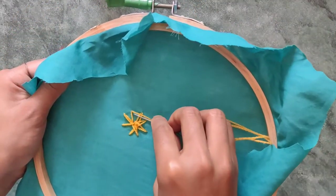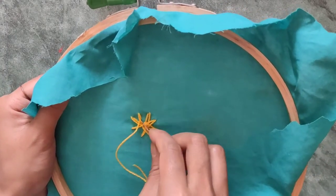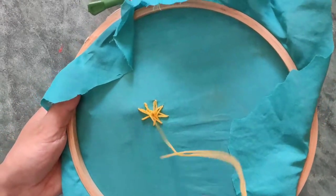Finally, to secure it, make a knot two or three times as you like. I have done it twice to secure it.